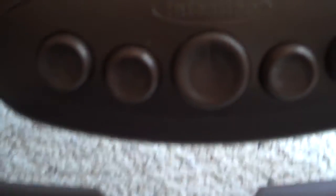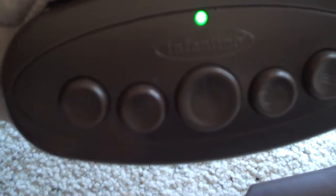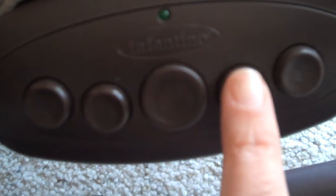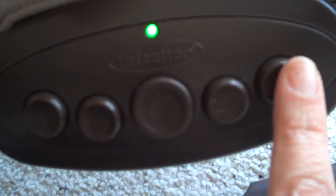Down here it has the different settings and sounds that you can use. There's ocean, and there's music, and that's the off button. On. The heartbeat — I like the heartbeat, and I think Noah does too.